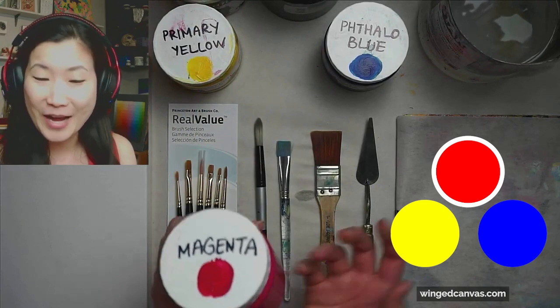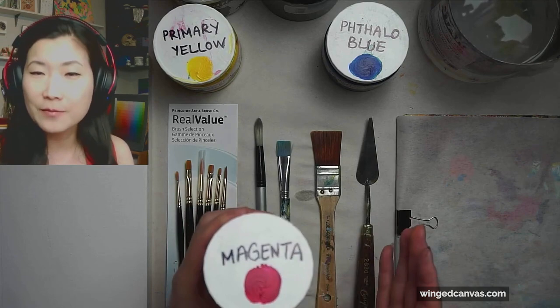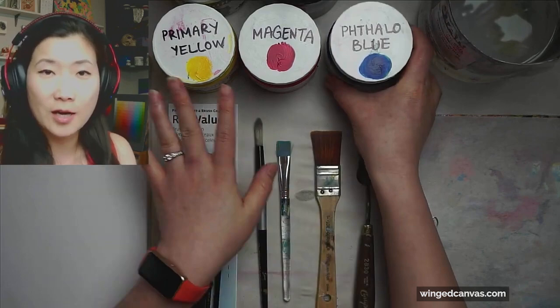The next primary color you might think is red, but it actually is magenta. Magenta is a true primary color. Usually there are darker magentas and brighter magentas, so get the brightest one that you can find. If you can't find a magenta, primary red is your next best bet. And then for your blue, I like to use primary blue, or if you can't find primary blue, phthalo blue is a really, really good substitute.